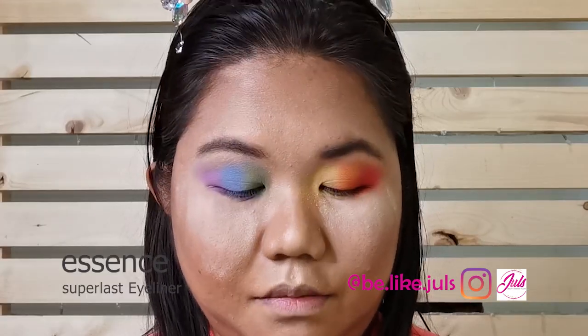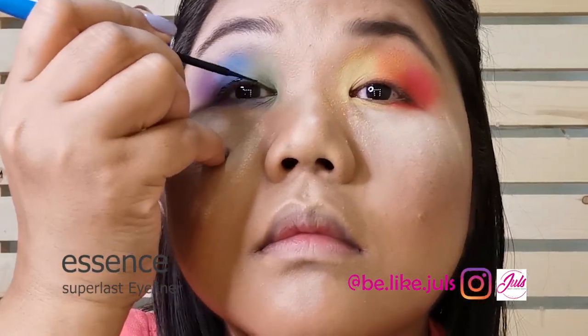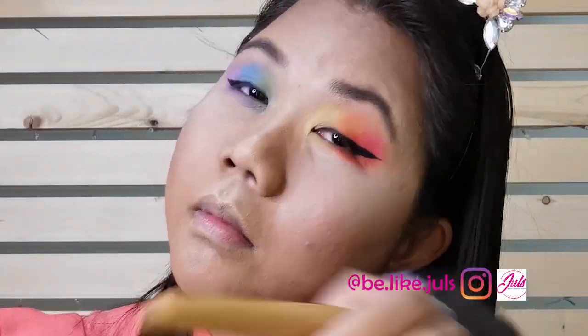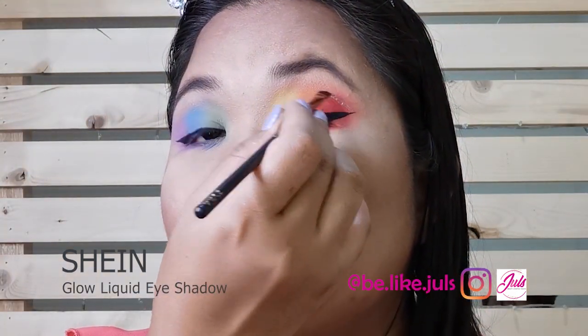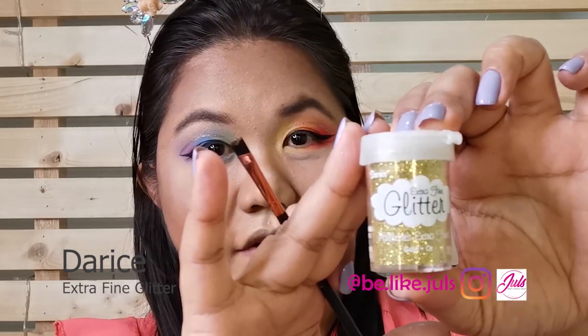For the eyeliner, I'm going to use the Essence Super Last. And then I'm going to use this to dust off the excess powder. For the glitters, I'm going to use the Shein Liquid Glitters. And I'm going to dust with a lot of glitters by Diary C Extra Fine Glitter.